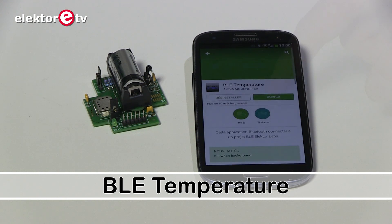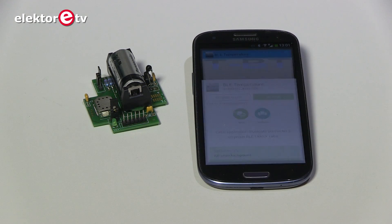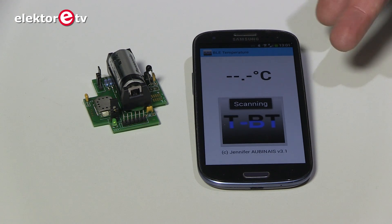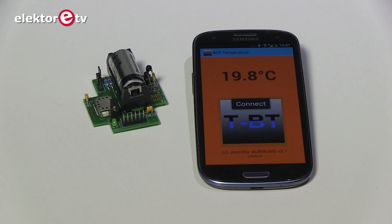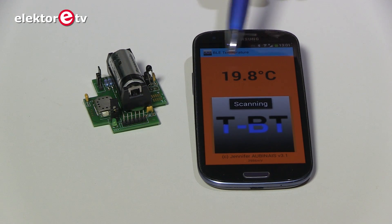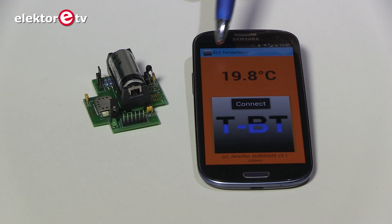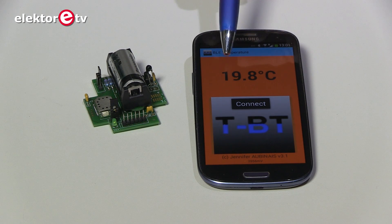From Jennifer Obina, number 2. Once you have installed it, you can open it. When it powers, it will make contact with the PCB and it shows the temperature. The background color of the temperature — this time it's orange — is related to the value of the temperature.